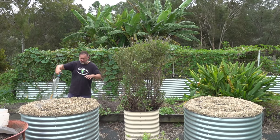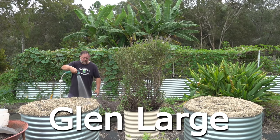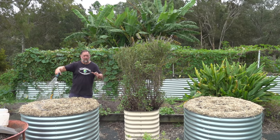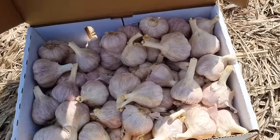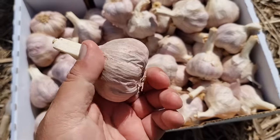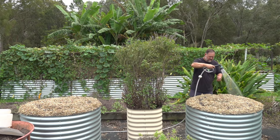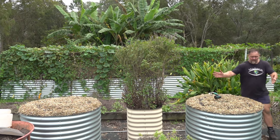If you're wondering what type of garlic this is, it's a Glenlarge. The reason I've planted this is because it's known for good growing in subtropical or warmer climates. It also produces a very nice tasting garlic and a big bulb, and it copes well with the shorter day length here when we're growing it through winter into summer. Both beds are now watered in and that's it.